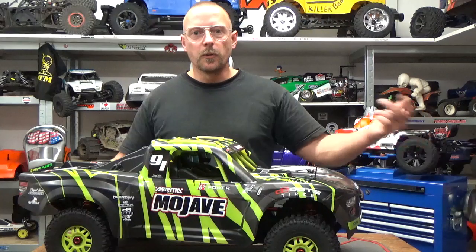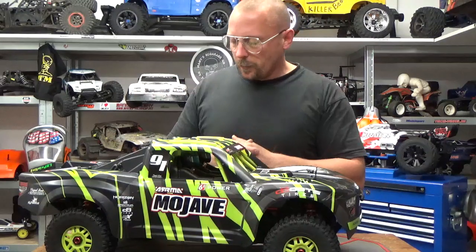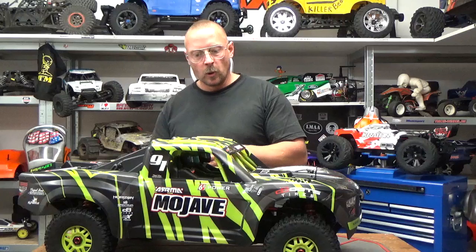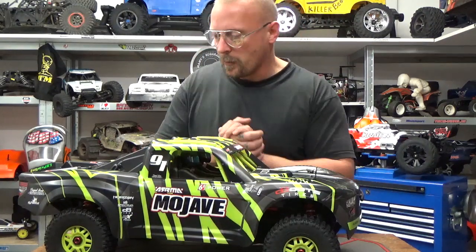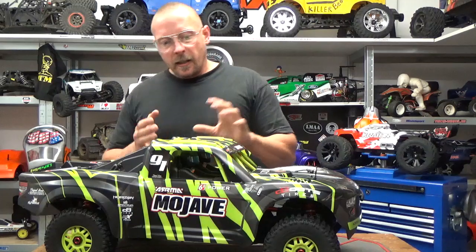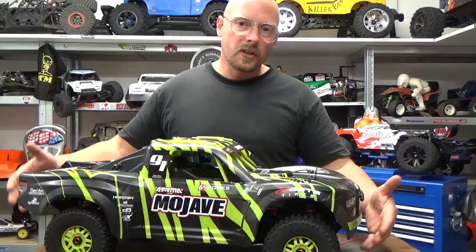Hi guys, finally it's a new turn to have the English version of my discovery of the Arrma Mojave — however you say it in English or American. I knew when I saw the first picture of this truck that I had to get one because I love short course trucks.